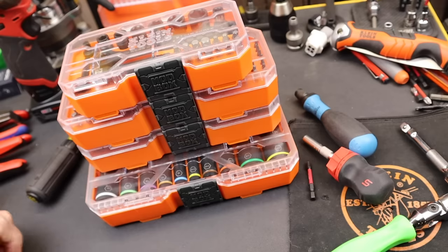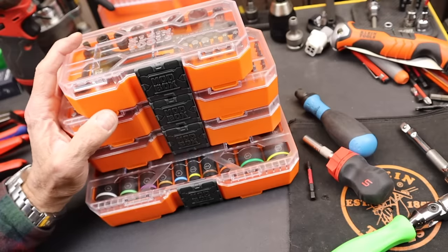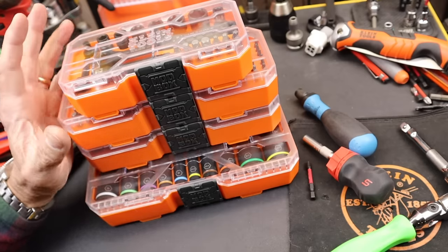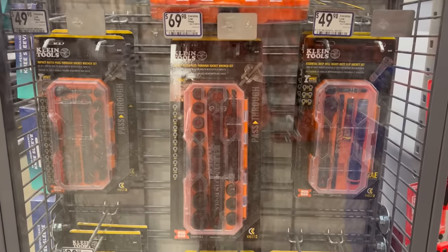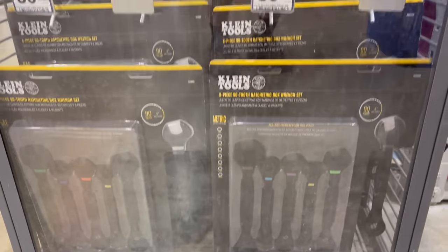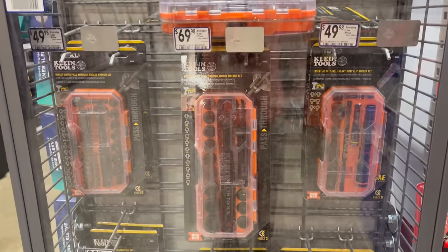Howdy folks, Doc here with LastBestTool and let's continue our exploration of these Klein Connect Series ModBox tool sets. First question everyone's asking is where are these things? I've seen them show up on Amazon, I've seen them in a few stores, and in fact here is some video of a display in Lowe's that shows a handful of different sizes and types of kits plus the prices. They are available and showing up in many places — some I have, some I don't. So there's a lot of offerings here.